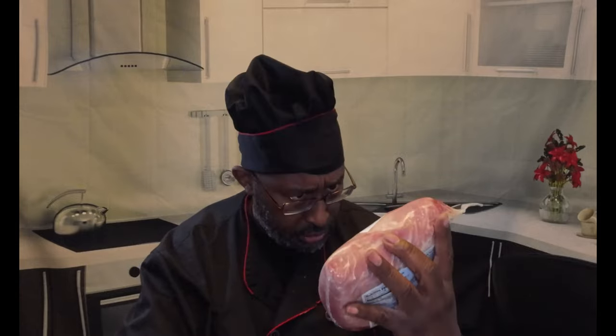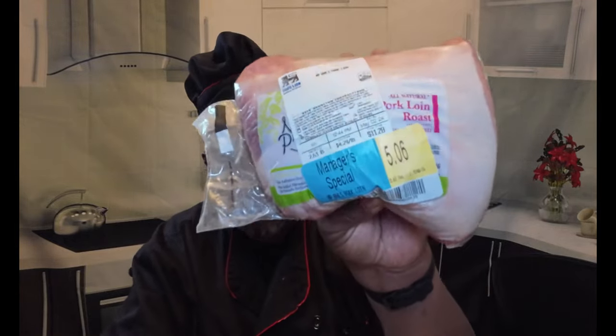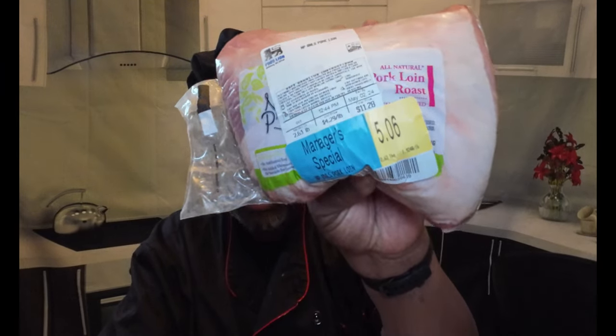Hello peeps, it's me again at my favorite store. I came across some pork loin roast — it was on sale. This is actually a little more than two and a half pounds, $5.06 markdown. I think it was Markdown Wednesday when I got this.